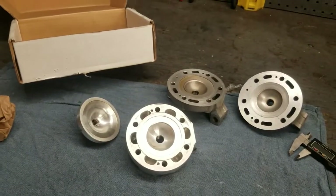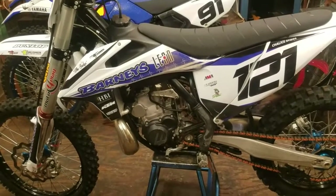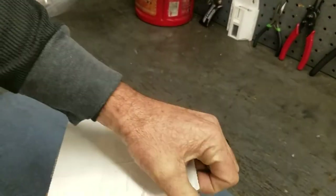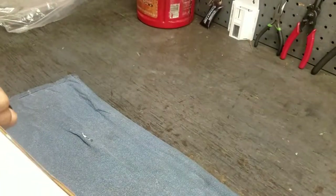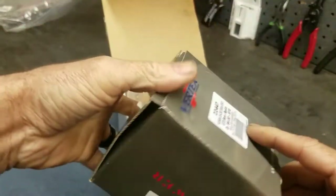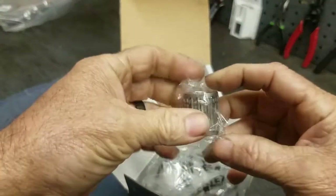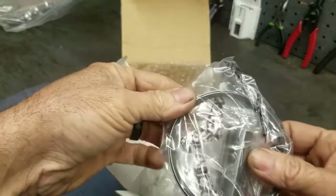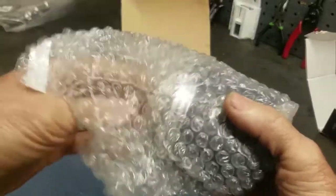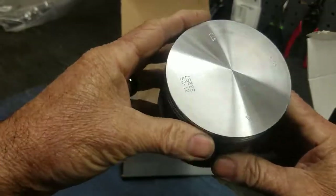Now let's get on to this KTM build. We have a conversion kit for this 250SX to turn it into a 500cc with a power valve. I don't know what's in each one of these boxes, so we're just going to run through them together and see what we have. This first one looks like it's going to be the piston. Look at the size of the wrist pin bearing on that thing — we've got the piston rings right here. Looks like a two-ring piston. That's a big piston — 500cc for you.